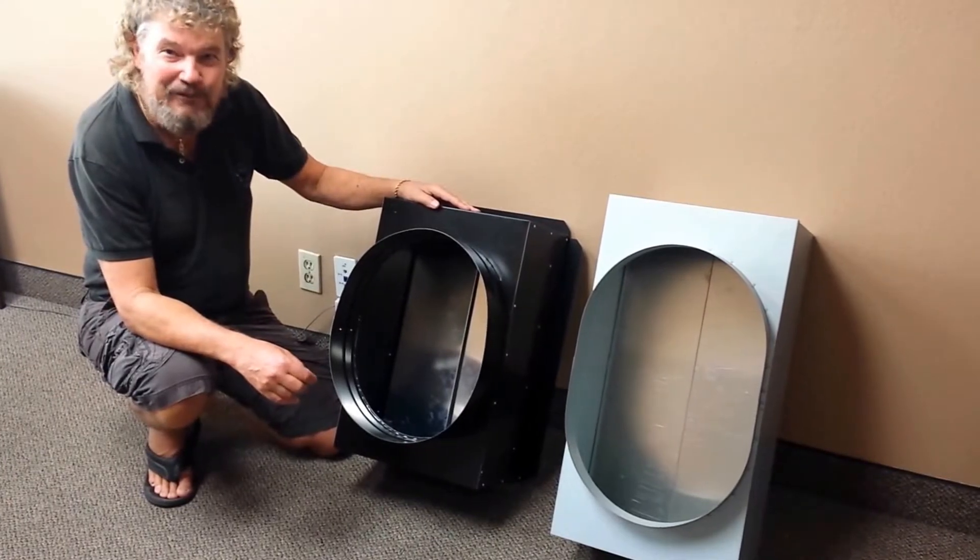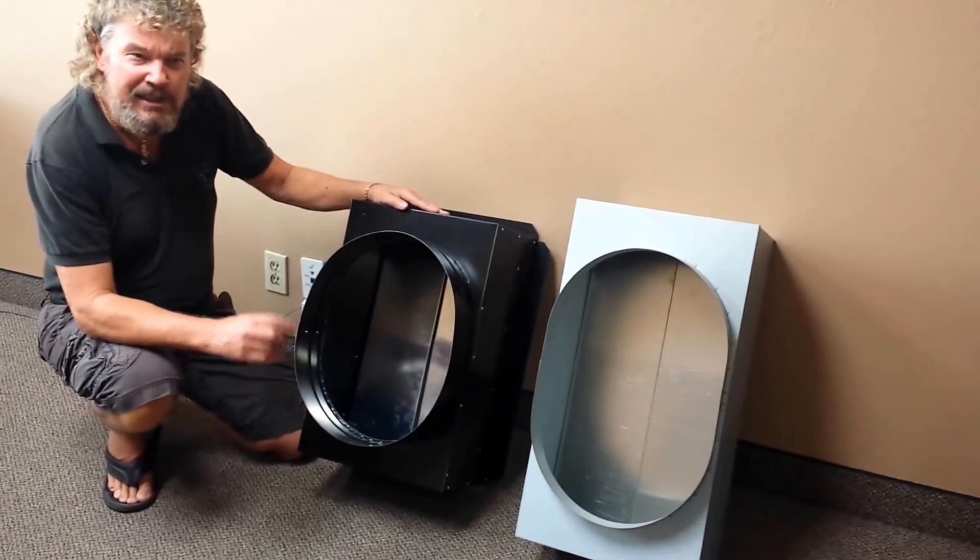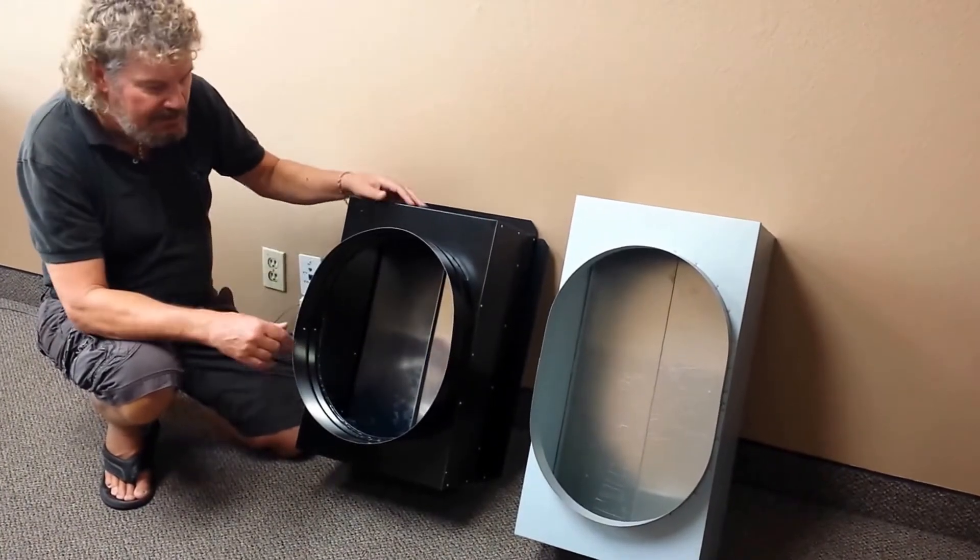Hi, my name is Mike. I'm the Fan Man with Factory Fans Direct. Today we're going to compare the inlet damper boxes in both the QuietCool and the Centric Air.